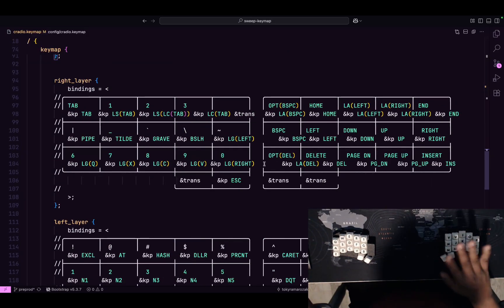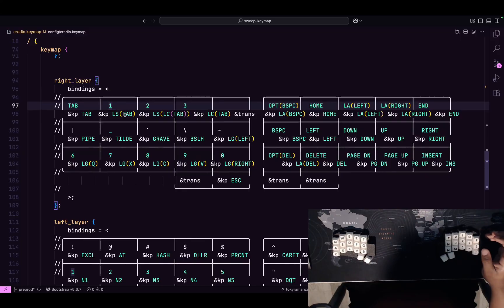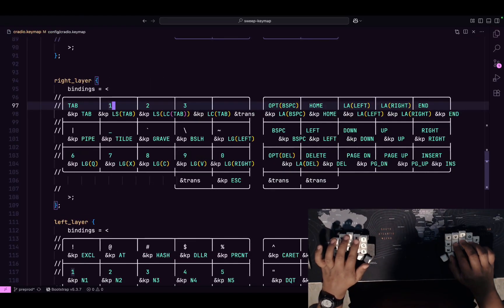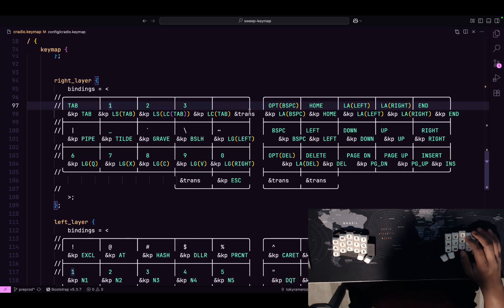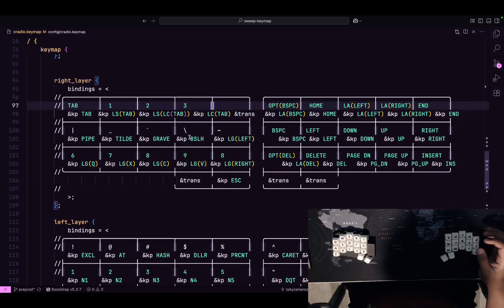Then you have the right layer, activated by the fun key. It has tab — which technically should be on the base layer — and shift-tab to go forward and backward. There's also a key to navigate between Chrome tabs. Then option-backspace, home and end, alt-left and alt-right, which is how Mac handles word-by-word movement like Ctrl-Arrow on Windows and Linux. There are some leftover symbols — pipe, tilde, grave, backslash — which I'm now trying to fit into combos, but I keep them here for practicality.